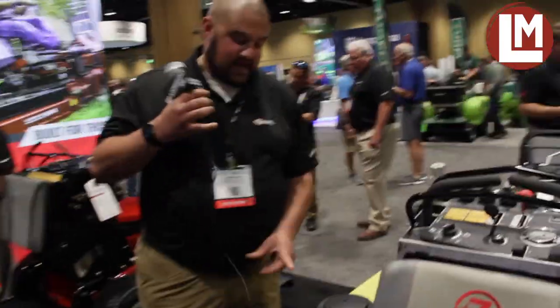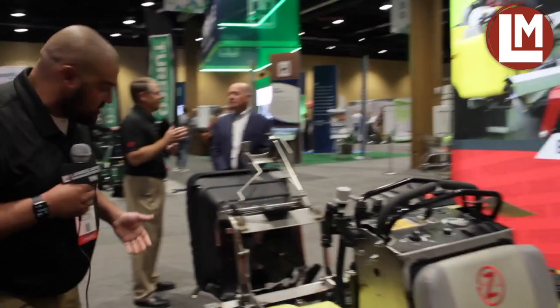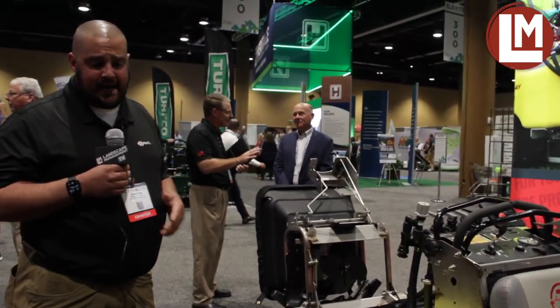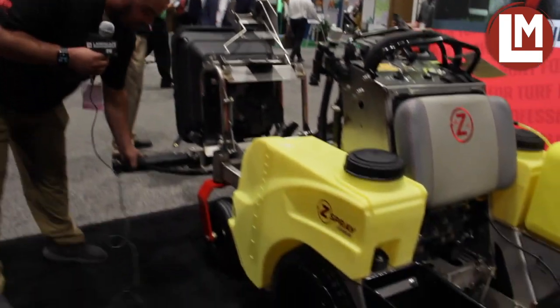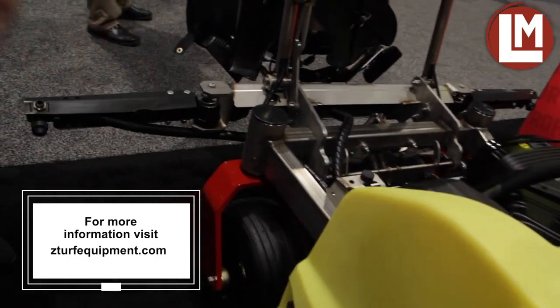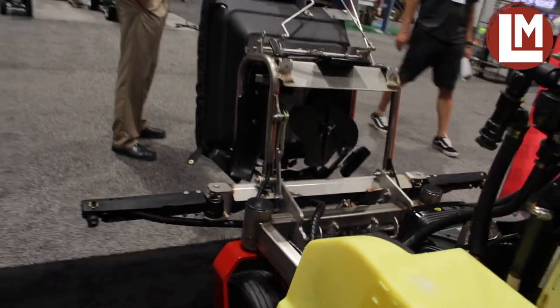One other thing that's kind of cool to talk about is our bi-directional booms. So let's say you're going along spraying a sidewalk and you catch a boom on a light pole — this will flex both forwards and backwards, so you don't have the damage that occurs and no repairs needed there either.